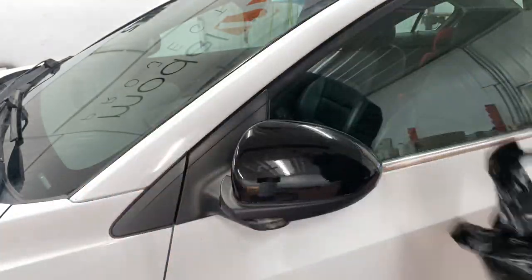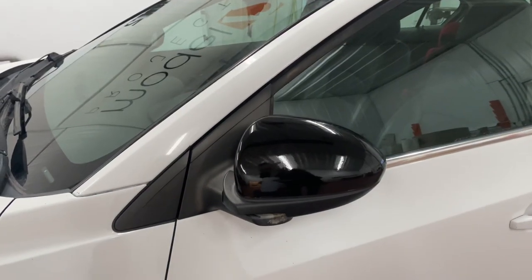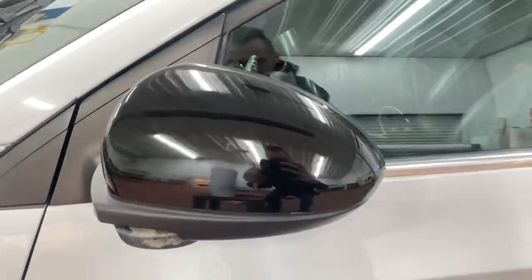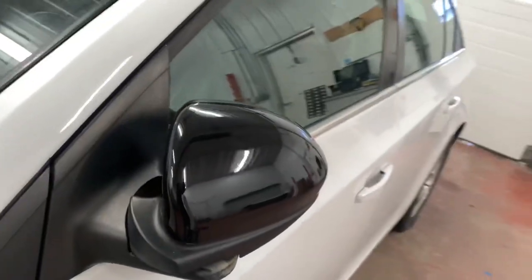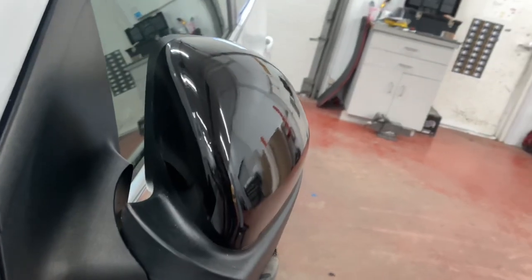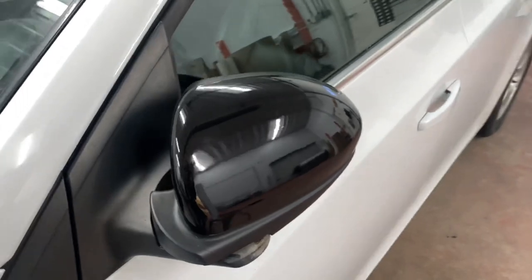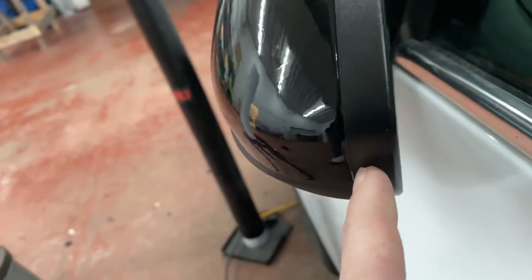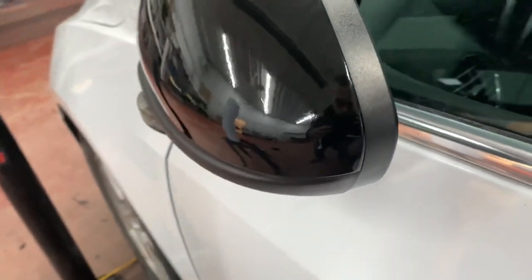It looks like you've got a perfectly wrapped mirror — perfect wrapped one piece, nice and quick. I'll show you guys the edge here, you can't see any white. Oh, I could have tucked in a little bit better there — you can see just a sliver of white. I hope that video was helpful for you guys, short one, but hit that thumbs up button, subscribe, leave a comment down below — see you guys in the next one.